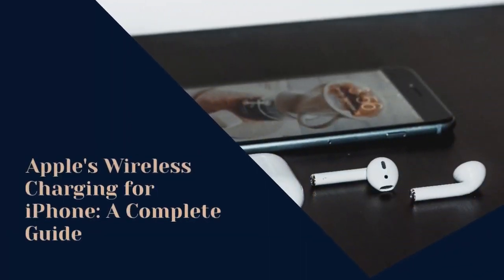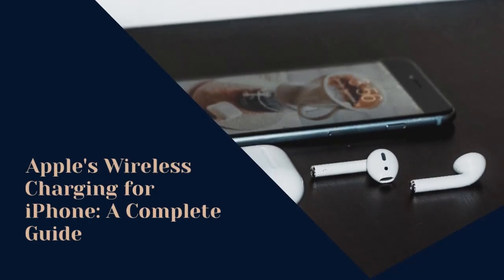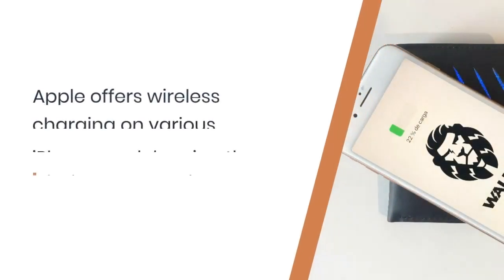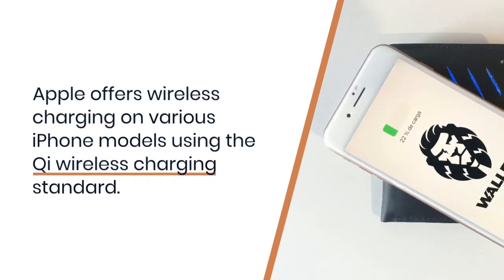As of my last knowledge update in January 2022, Apple offers wireless charging capabilities on various iPhone models. The iPhone models that support wireless charging use the Qi wireless charging standard, allowing them to work with compatible wireless chargers.